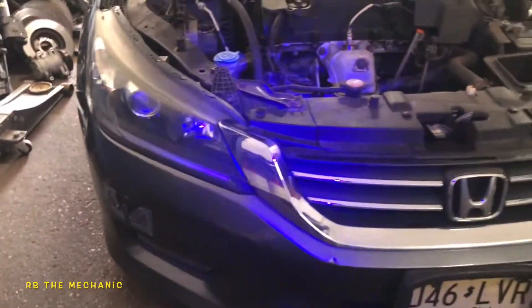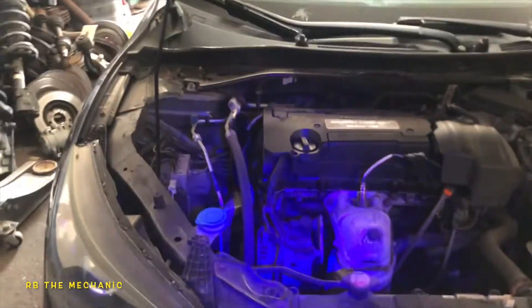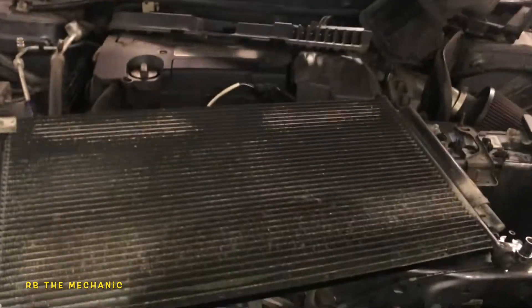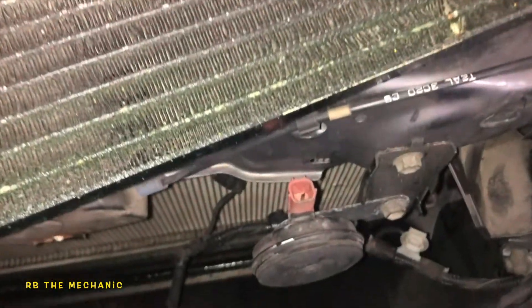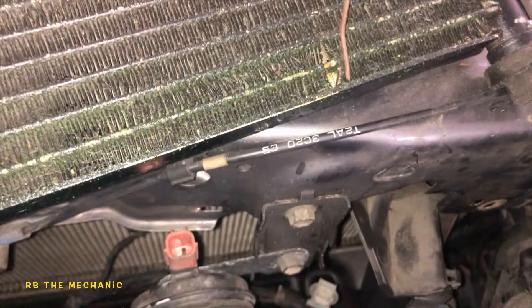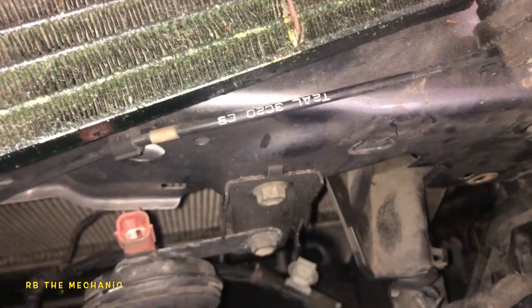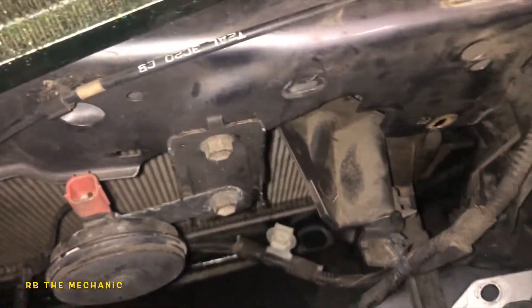Check this video out on my channel and you will see exactly how to do it. So I pulled out the condenser — right there is the puncture. What I found in here was this little guy right here had punched right through. It was sitting just like that, rubbing back and forth, and it just put a hole in that baby.